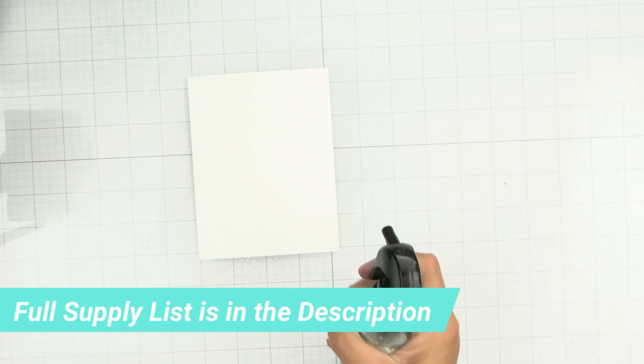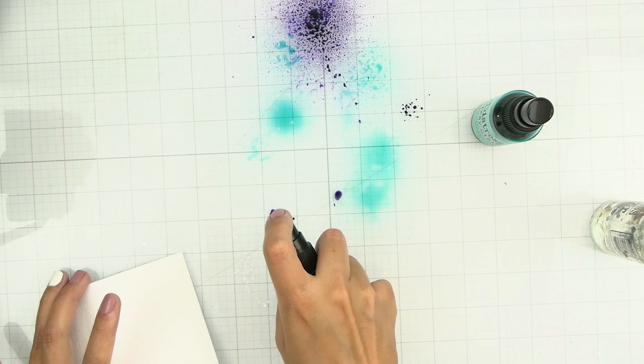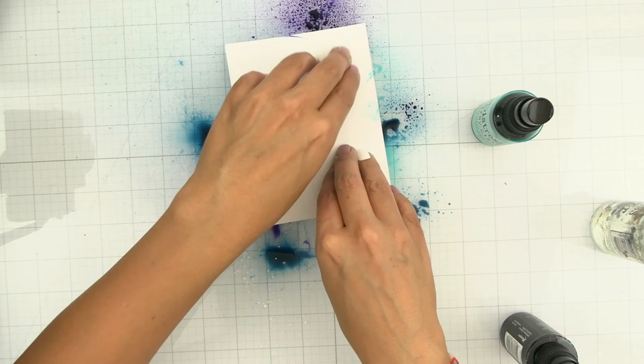We are going to be spraying the sprays but instead of spraying directly onto the paper, we're going to spray onto a glass mat or any other non-porous surface. Once we have all the color down on the mat, we're going to flip over that paper and smush the side we sprayed with water into the color on the mat.